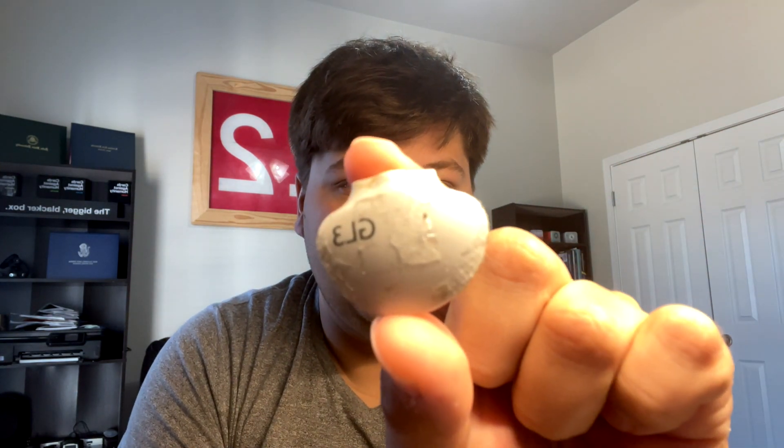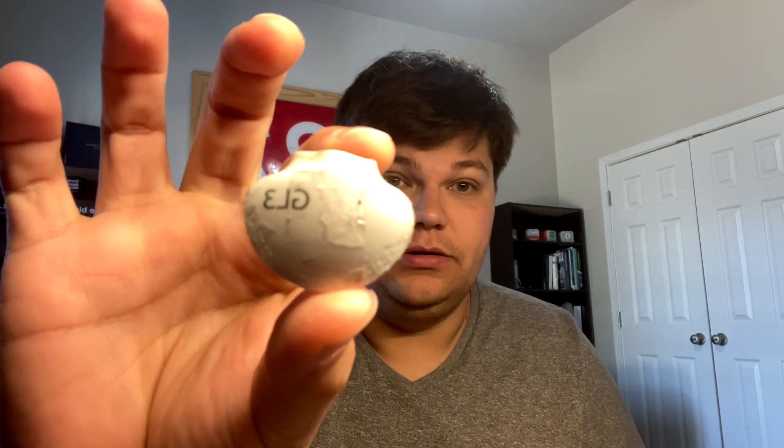Today we're going to talk about the Guardian Link 3 transmitter. I have a semi-dirty Guardian Link 3 transmitter here — someone requested how I personally clean my transmitter. I have a spare one for this video; the one I'm currently wearing isn't very dirty. This one has some adhesive on it, so let's dive in and talk about what comes in the Medtronic Guardian Link 3 transmitter box.